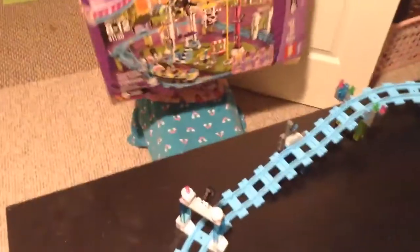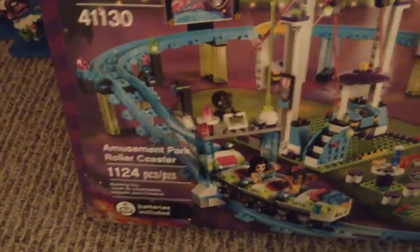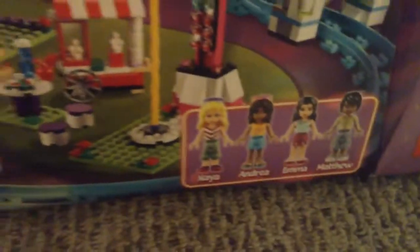Hello everybody, welcome to the Awesome Iron Plays channel. Today my sister is going to be doing a review on the Lego Friends Museum Park. So today we are going to be doing a review on this set. It came with four people and three main rides and a light brick. This is the Lego Friends Amusement Park.